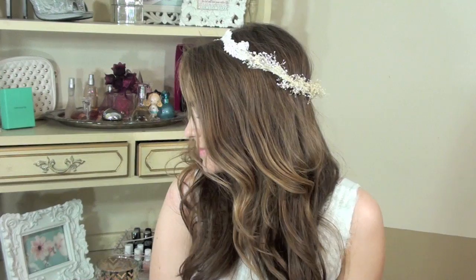Hey girls, Kayla here. Today I came up with some whimsical romantic hairstyles that you can use for Halloween, whether you're being a fairy, a princess, an angel, or even Tinker Bell. I think this one looks very Tinker Bell-ish. So I hope you guys like these — I think they're really fun and cool to play around with for whatever you have going on.